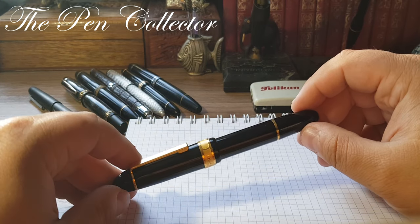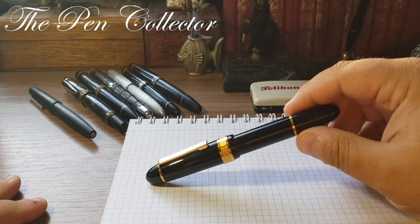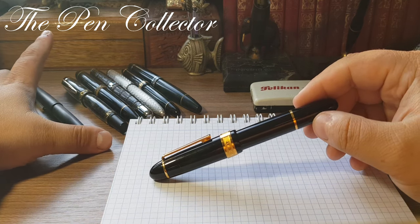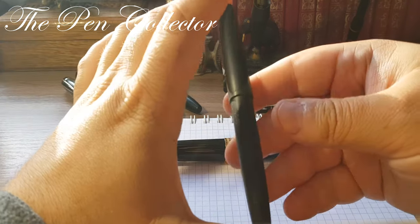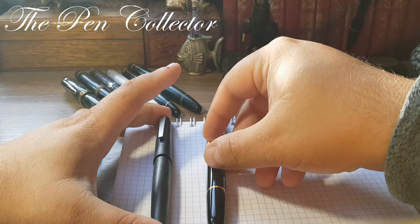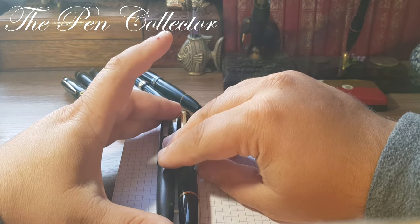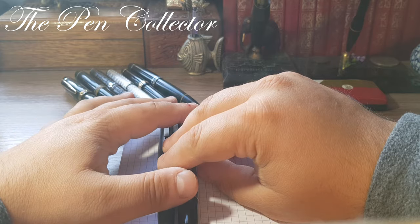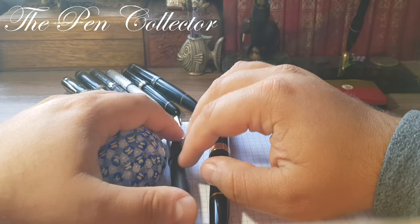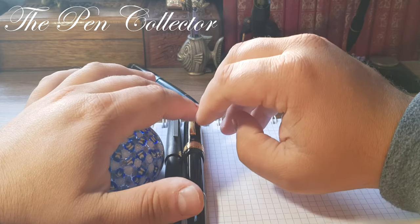To give you an idea of how large this fountain pen is, I'll put it side by side with other large fountain pens in my collection. As a size reference, I'll use the Lamy 2000. I have the Lamy 2000 here and our Senator President next to it. I'm also using a sheet of paper to align all the fountain pens.